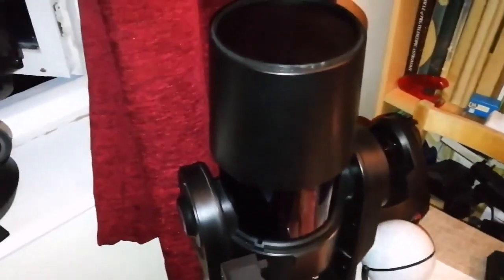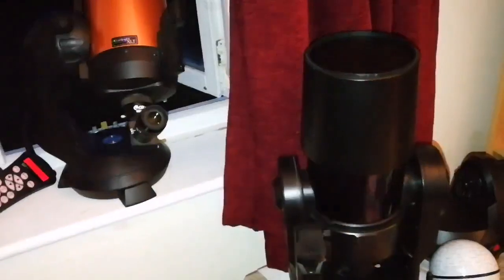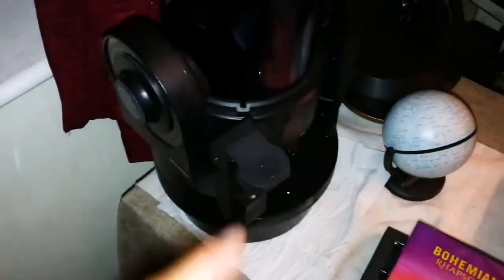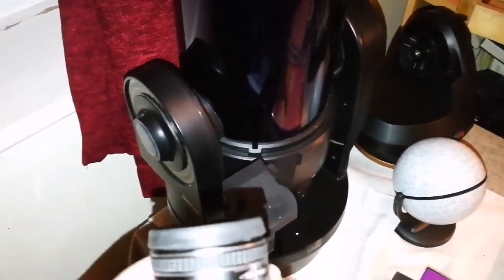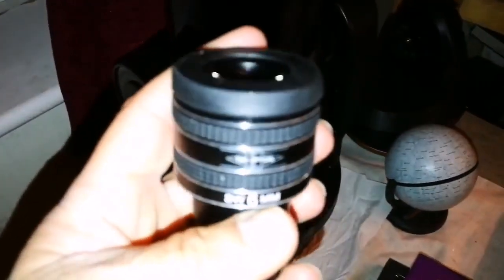I think the Meade is a better option if you want to use a telescope for observing the moon — in this experiment with the two specimens I have. I prefer the Meade. The Meade ETX 125, in this specimen, in this model that I have, is superior to the Celestron NexStar 5 SE. I've even tried this at the lowest magnification and the highest magnification.